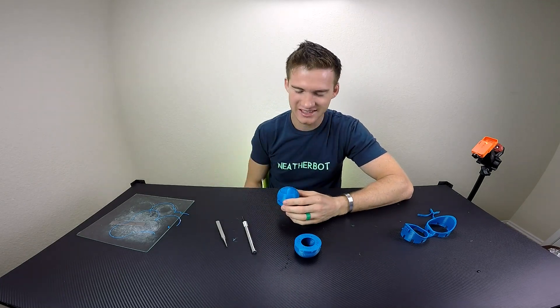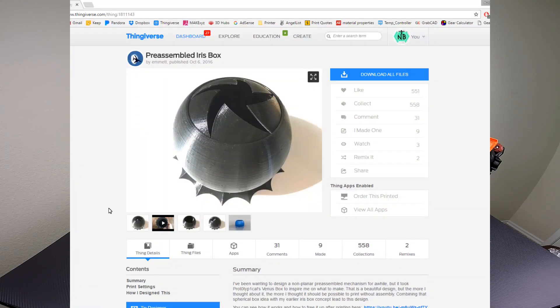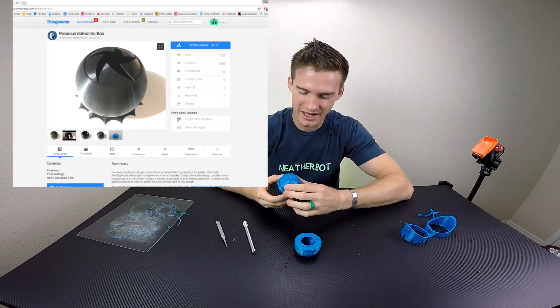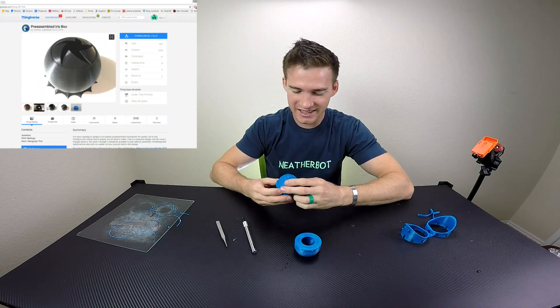Hooper designed this — good job, sir. This is a remix of the original iris box, but the guy who designed the original one — dadgum.